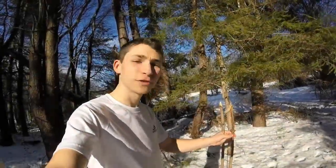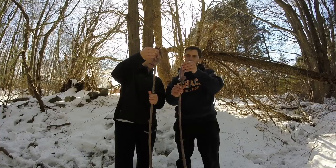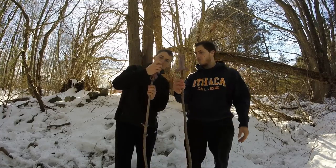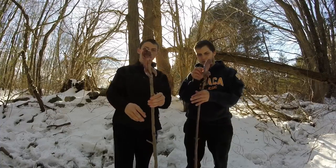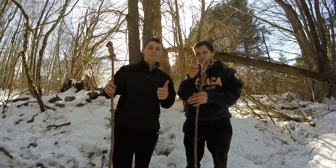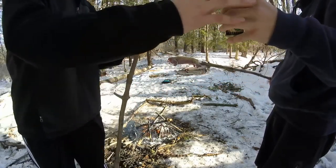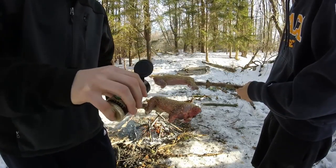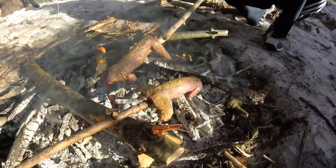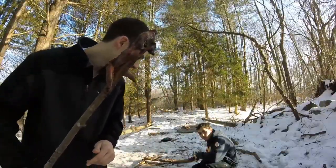I just finished making our skewers for the squirrels. See how we have them on there? Let's cook these bad boys up. Let's flavor these things up — wow, that's so much. Oh man, this is gonna be great — a little bit more.